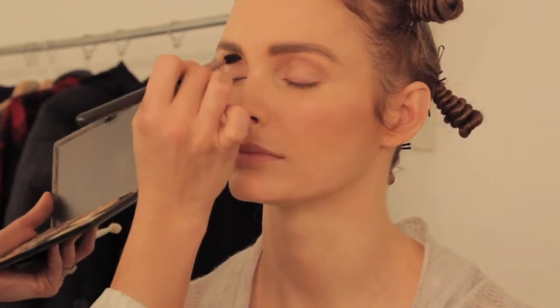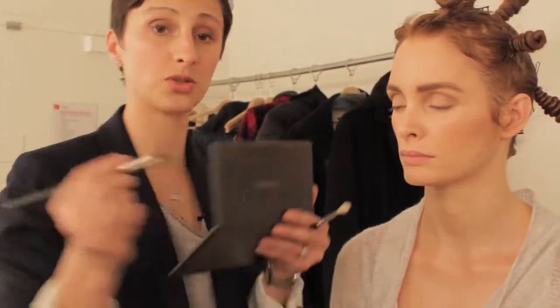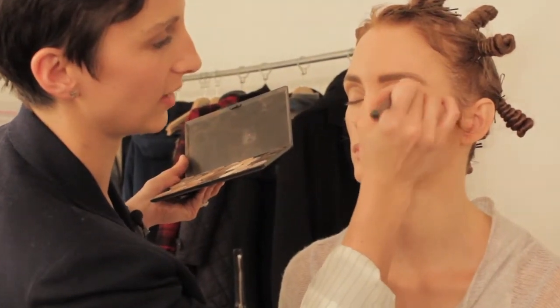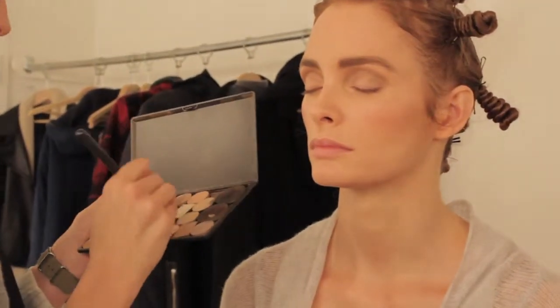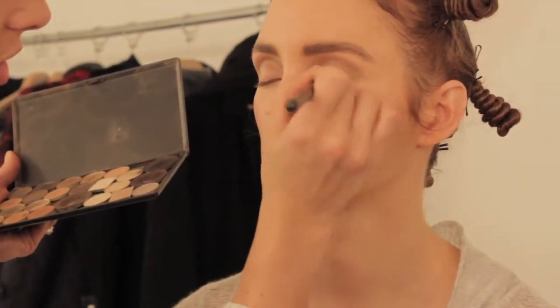So we already have a bit of contour there. Now I'm going to take the same brush, getting the excess off, and I'm going to go into more of a bone shadow, applying from the lash line to the crease, just to highlight, lighten, and brighten before I add a sheer wash of color.